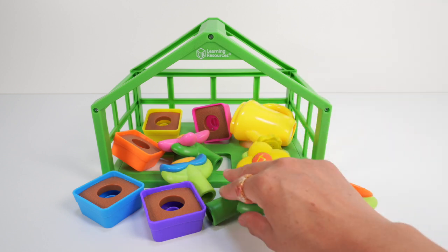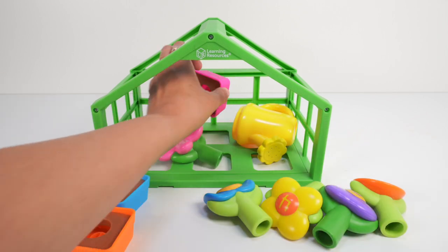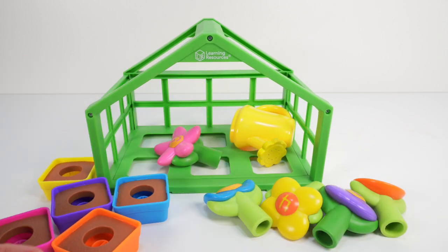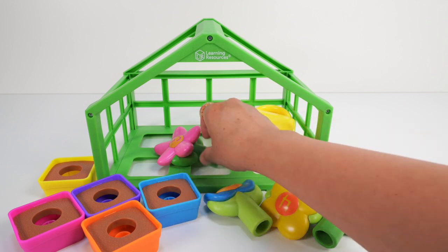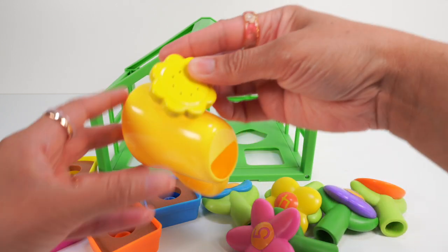Let's place all of our flowers on this side, and all of our pots over here. One last flower — and can't forget our watering can.